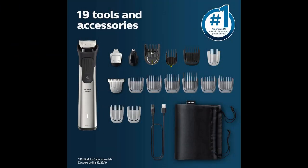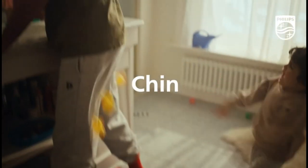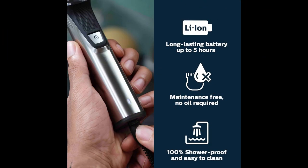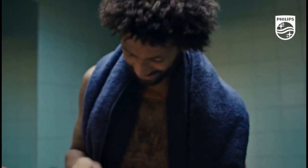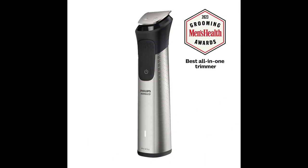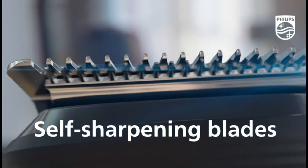The precision trimming guard allows you to select length settings in 0.2mm steps from 1 to 3mm for a precise trim to the exact length you want. The additional 3 to 7mm adjustable comb provides even more grooming options for a customized look. The Smart Beard Sense technology scans beard density 125 times per second and boosts power exactly when you need it to tackle dense, bushy, or long beards.